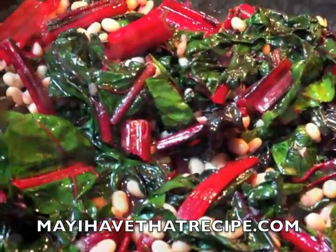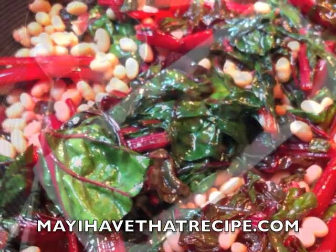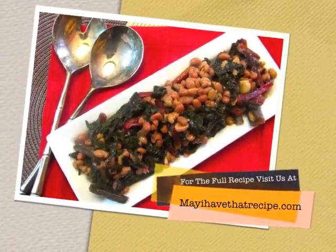Toss it around really well, add a splash of vinegar, cook it for a couple more minutes, and there you have it. Swiss chard and white beans from MayHaveThatRecipe.com. Enjoy!